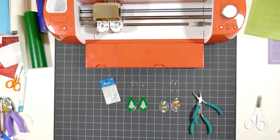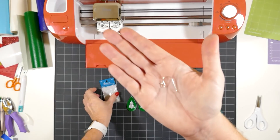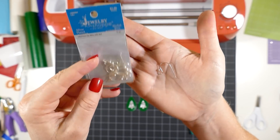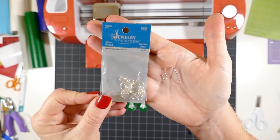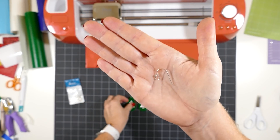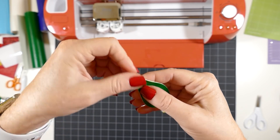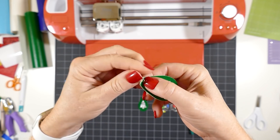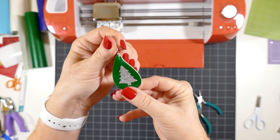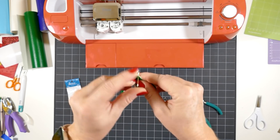I want to show you two different ways to attach an earring hook. The first way is really easy and doesn't require any tools — this is called a ball ear wire hook. I got these from Hobby Lobby, and they're also available on Amazon and at other craft stores. It's a very simple hook shape that you just thread your earring shape onto and pull down, then squeeze the little ball a little tighter. And that's it — an easy way to make earrings without the hassle of jewelry making pliers.